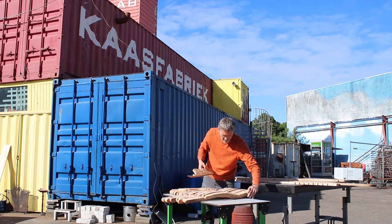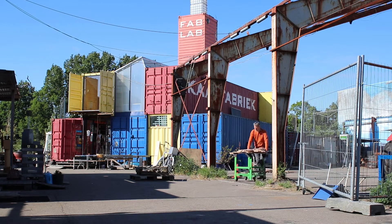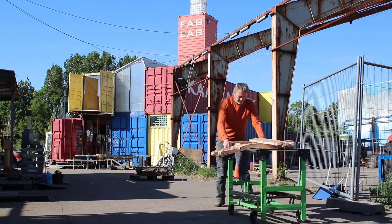With all 37 parts cut out, I went home for sanding, gluing, and rounding off the edges.